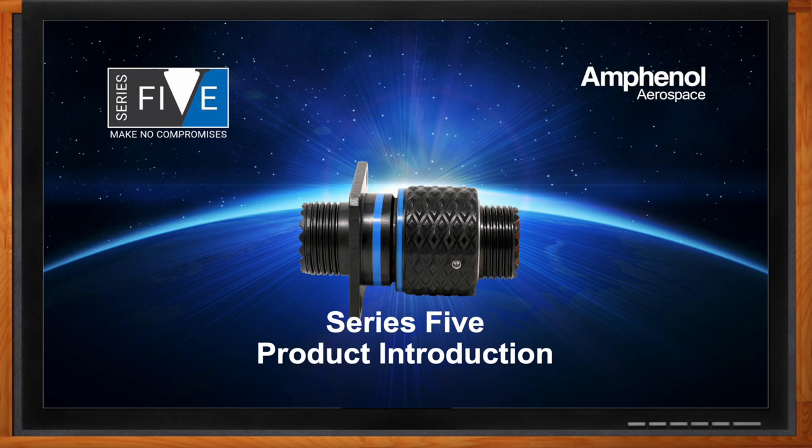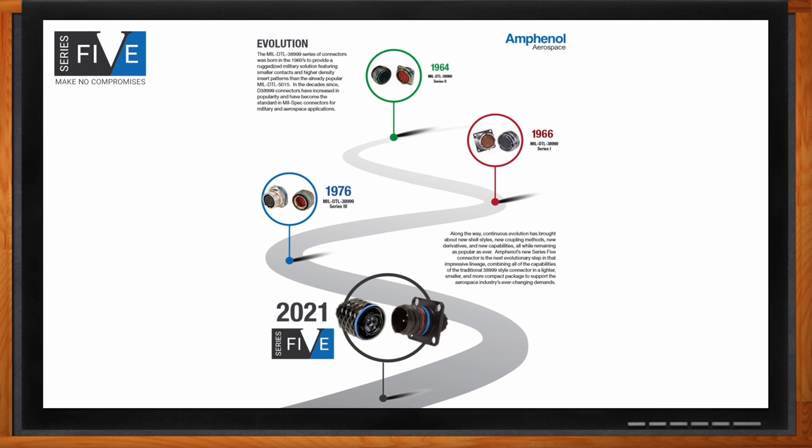Why did you develop this product - what kind of industry challenges were you looking to solve? I've been working in the industry for nearly a decade, and our bread-and-butter connector series are the D38999 connectors - the industry standard circulars you can find in any commercial or military aircraft on the planet by the dozens. This technology has existed since the 1960s, and the military specification that birthed these connectors has evolved with the aviation industry over the last 50 years - the connector specs and validation tests are really the product of decades of detailed engineering work.